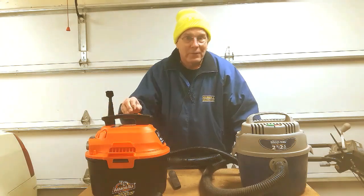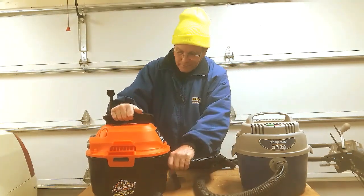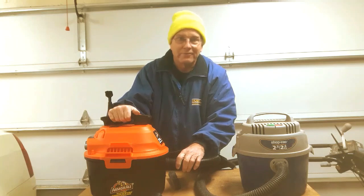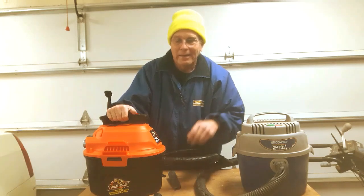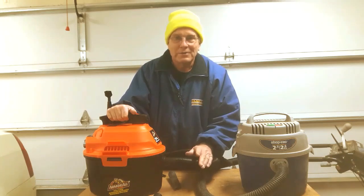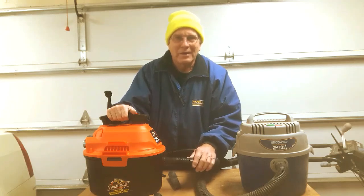Now here's the thing that really annoys me about this new vacuum. The lid wants to come up and down. It won't shake loose, but it's driving me crazy every time I lift it up having to deal with that. It doesn't cause a vacuum leak, and I'm sure I'll get used to it. But man, I wish I wouldn't have thrown away the packaging — I might have tried something else.